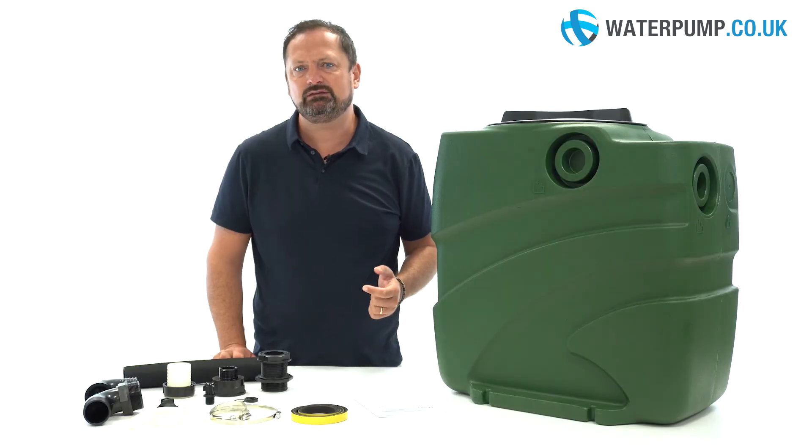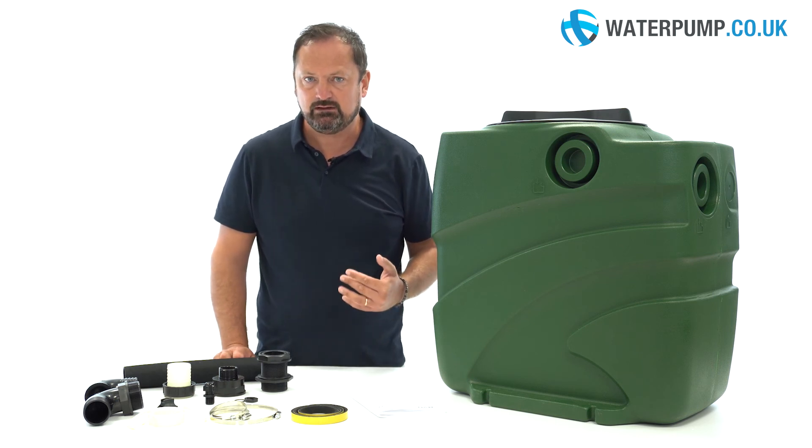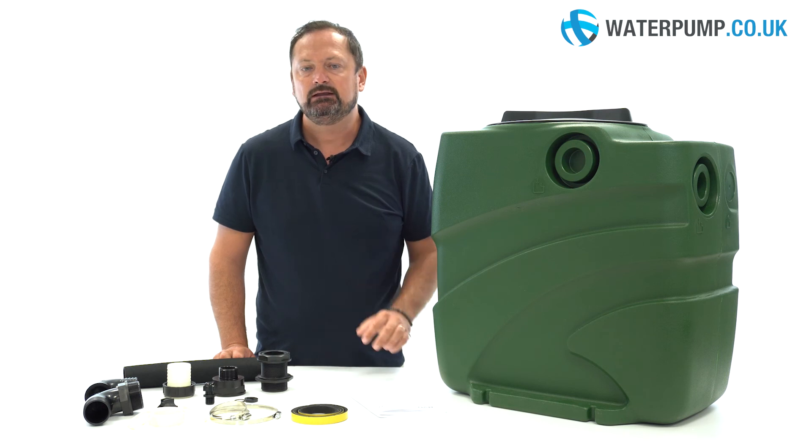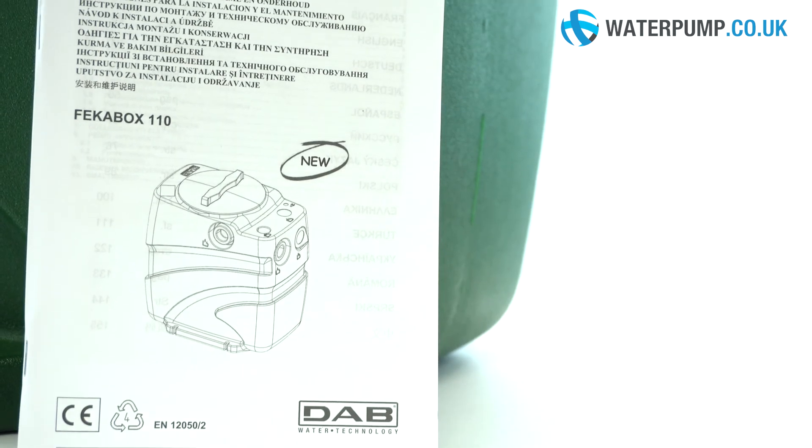The advantage of using a sump instead of a pump alone: FECA Box avoids the stagnation of odours as it is a sealed unit. Inside the product box you will of course find the manual with tips and tricks to make the most of the pump.